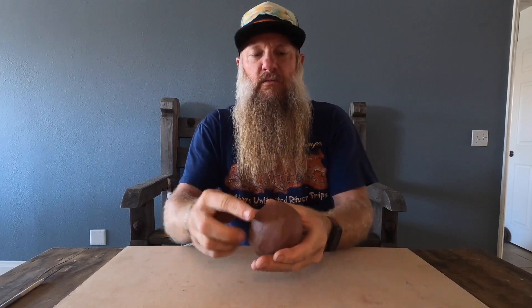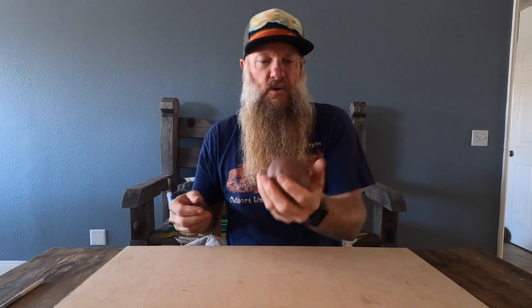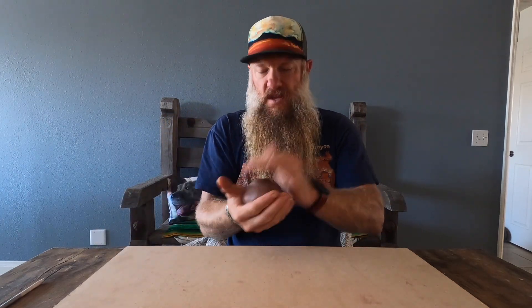If you get little folds, you can use a tiny bit of moisture — clay in this wet stage is completely non-toxic, so a little moisture from your mouth works to drag your finger across and help it slide. Continue forming the ball. If you get a small fold or mark, use a little moisture and draw your finger across that area to compress and get rid of it. Once you get it to a smooth ball, you're ready to move on.